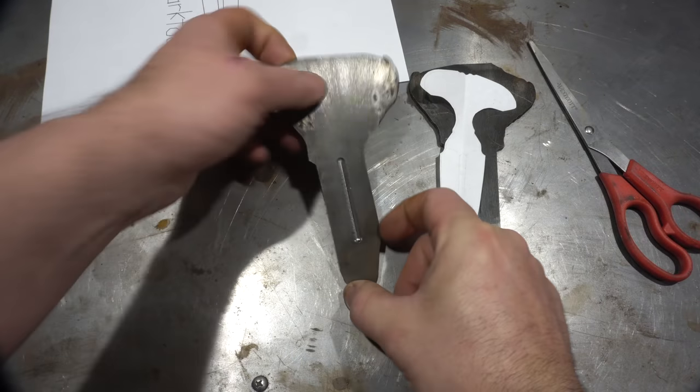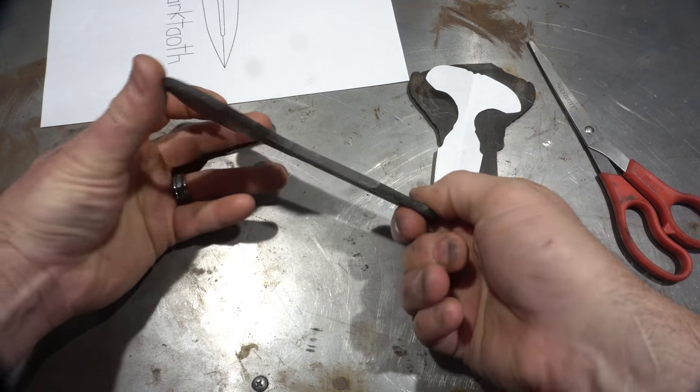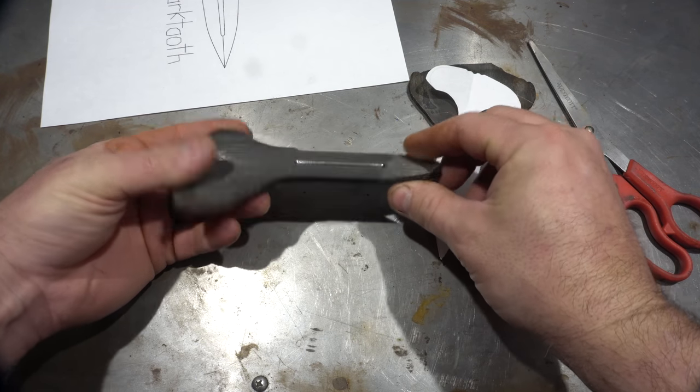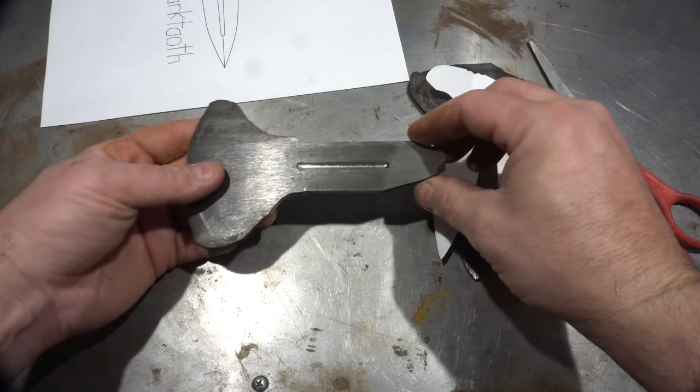The fullers are done and they look pretty good — they're a little deeper than I wanted, but once these are all ground, I'm sure they'll be fine. I did want them to taper and they're not really that thick, but I'm sure it'll turn out just fine.